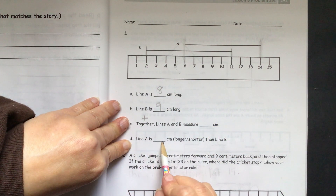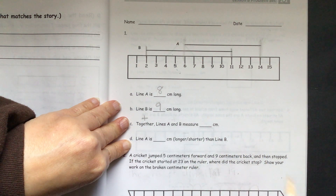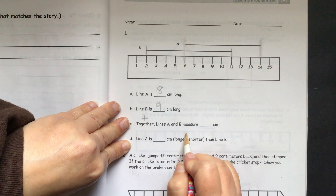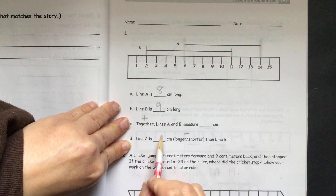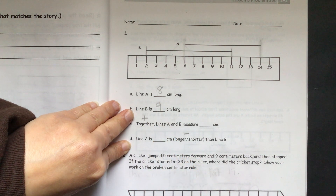Line A is blank centimeters shorter or longer than line B. That is a comparison, so you will have to subtract here. You'll have to subtract 9 minus 8 to get that answer.